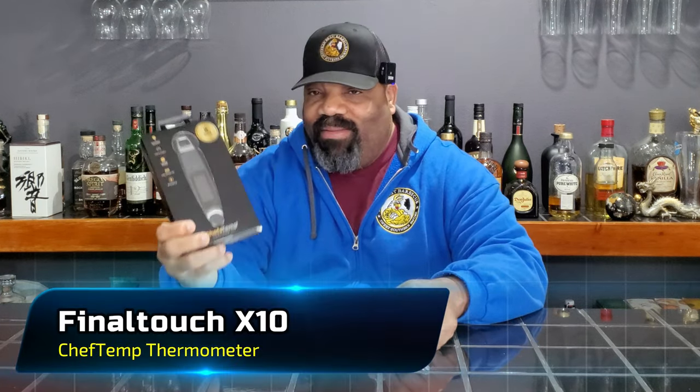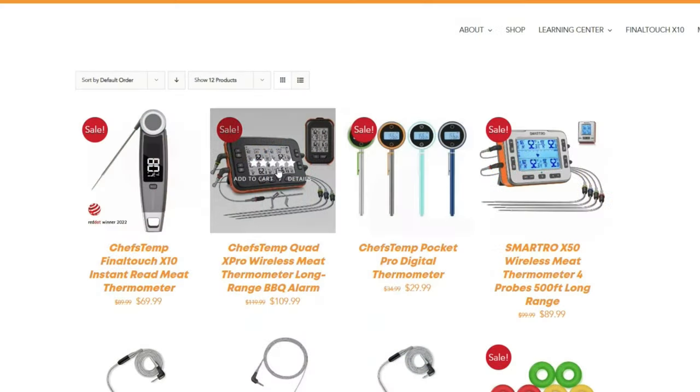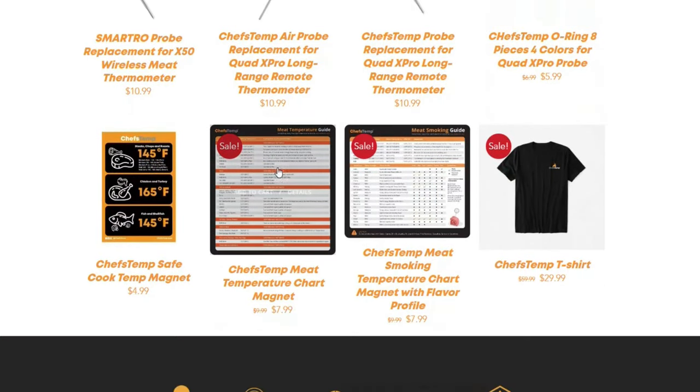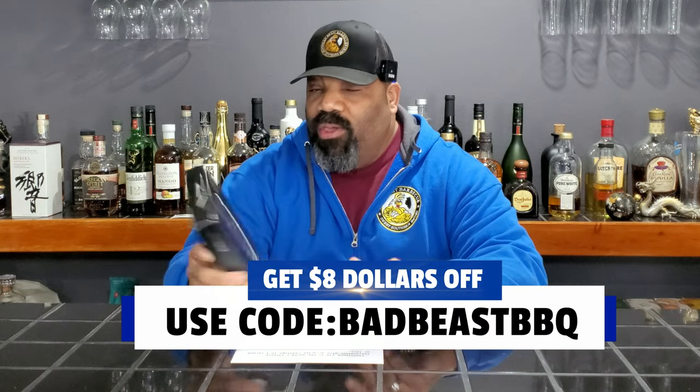We got a chance to use the Final Touch X10 from the folks at Chef's Temp. They sent us this here. They're a company that makes temperature products for cookers and for people who cook barbecue. If you look on their website, they have a few different types of temperature gauges you can purchase. This one, the Final Touch X10, is currently on sale for like $69 on their website.